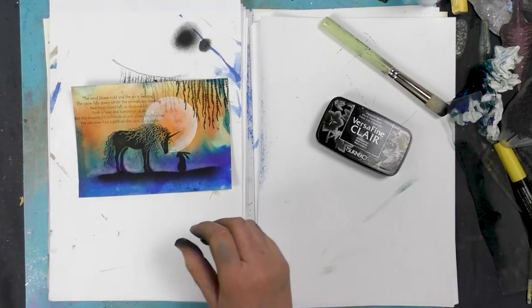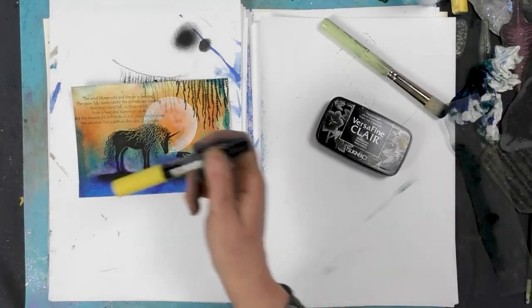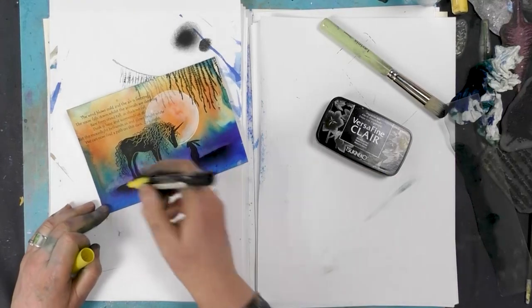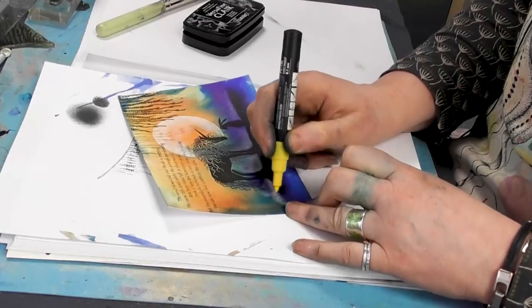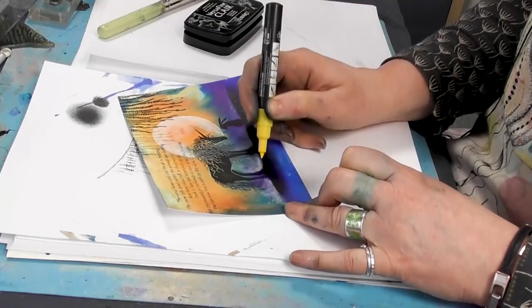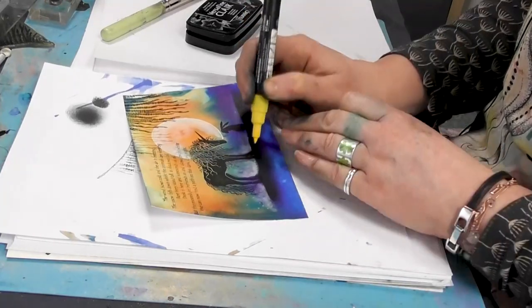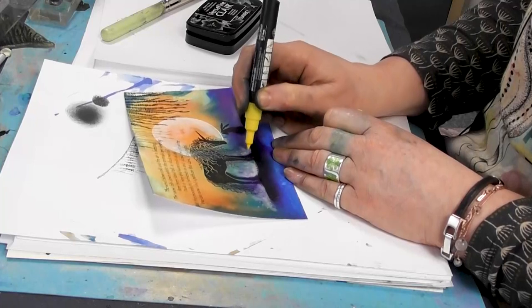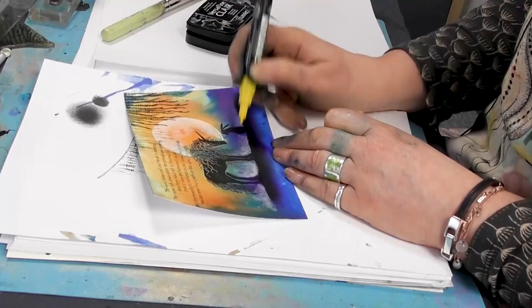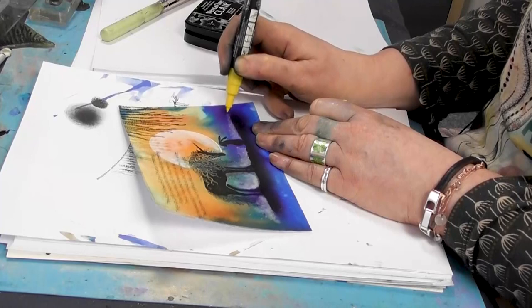Lastly, I think I'm going to use a Posca pen — maybe a bit of the yellow — and I'm just popping a few dots about. Gives it a little bit of magic, doesn't it? We're going to pop a little coming down from the trees.